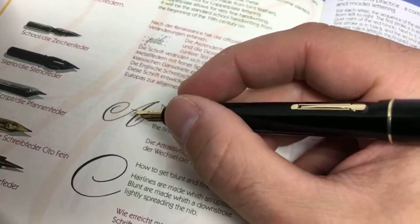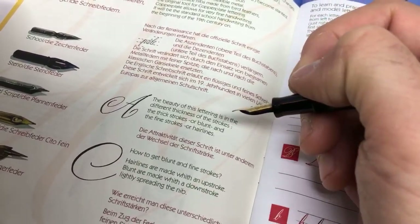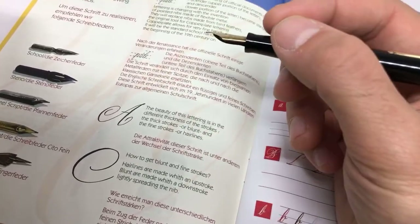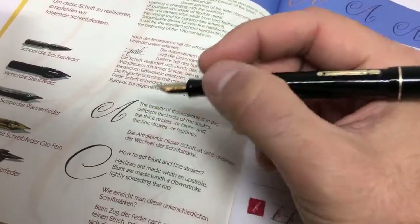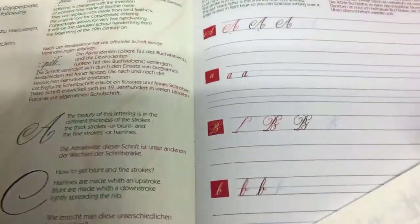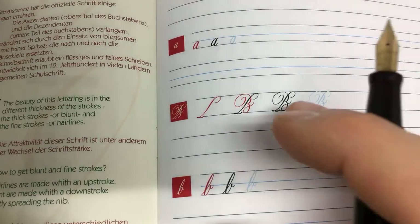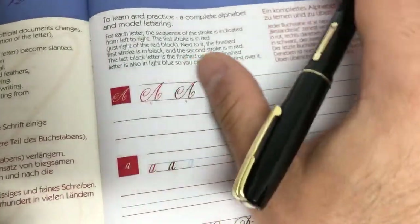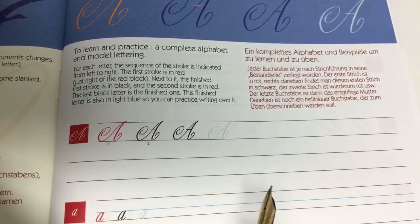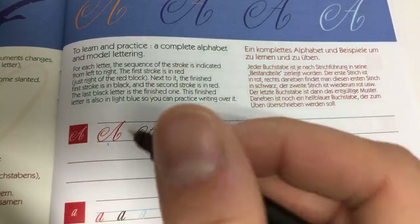The beauty of this lettering is the different thicknesses and thinness of the stroke. If you can master the ability to vary your stroke, it just makes your handwriting look so much nicer. Not even taking into consideration proportions, ascenders and descenders — if you can add a little extra flair by applying pressure in the right spots, you're already ahead of the game. The book starts with capital and lowercase letters, A through Z, showing stroke by stroke.